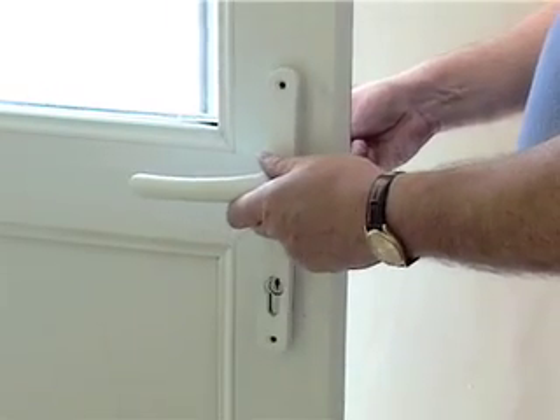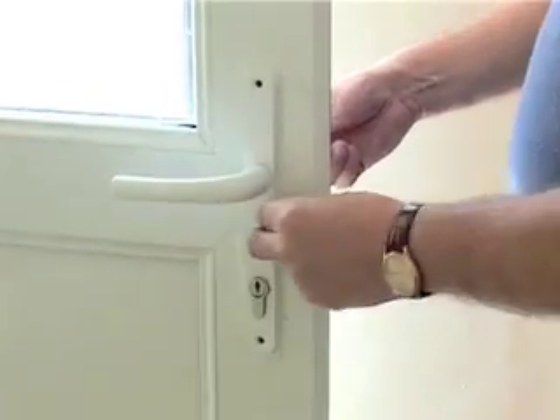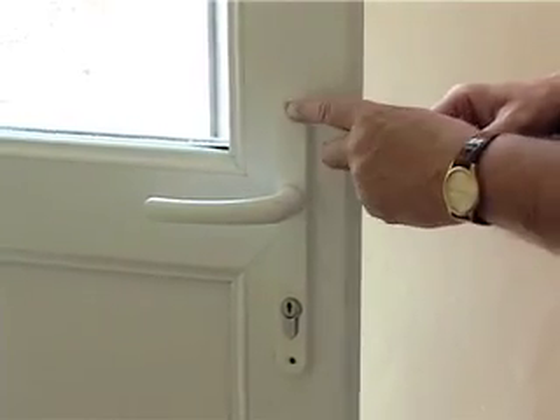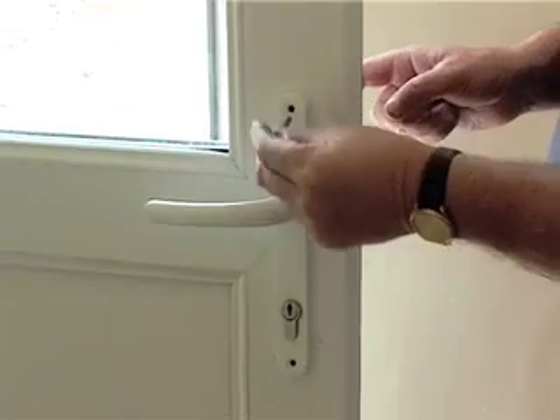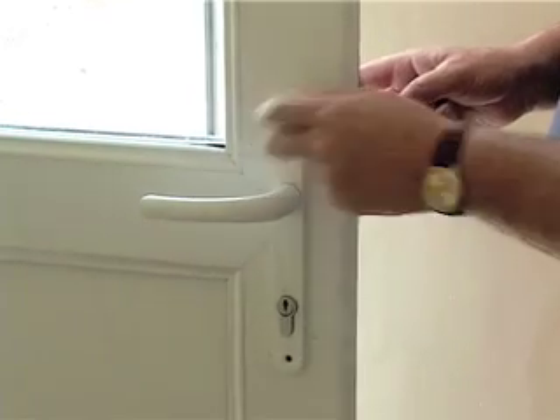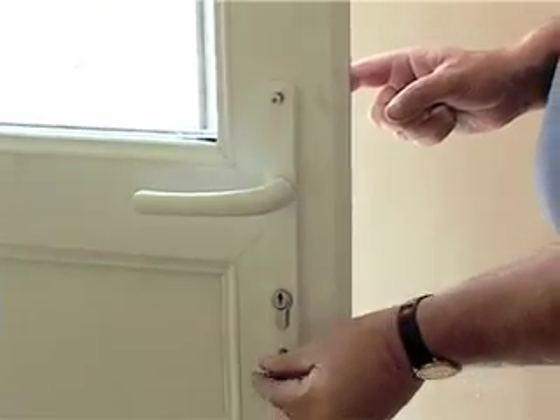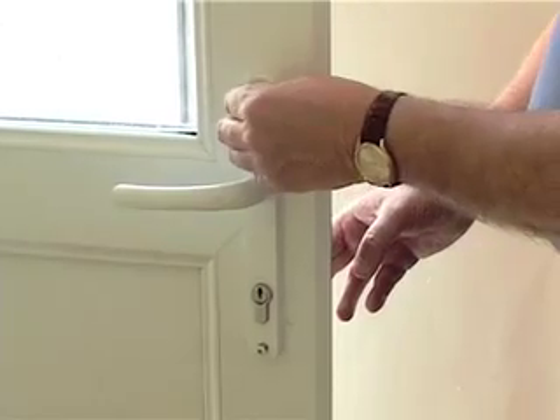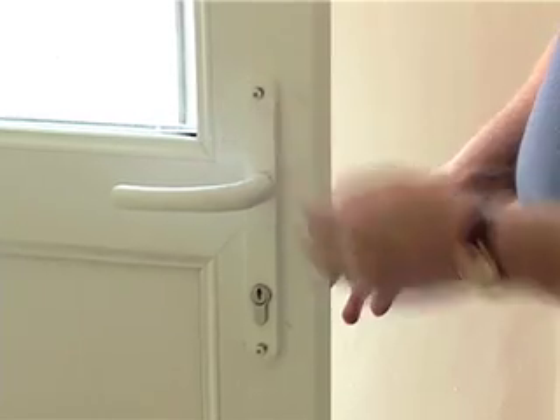I'm now going to fit this onto here which is the inside of the handle. Now the most important thing is where the screws are that are going to go in — they must be on the inside of the door, because this is for a security reason: it prevents anybody from removing the handles from the outside.